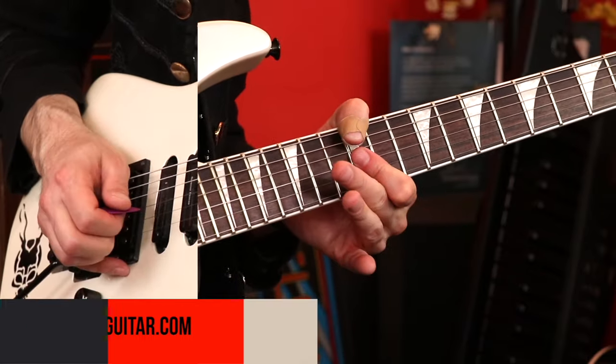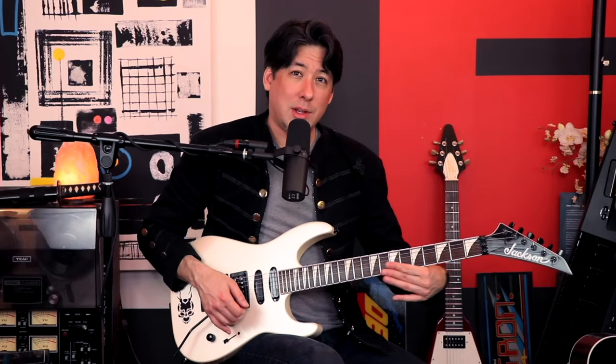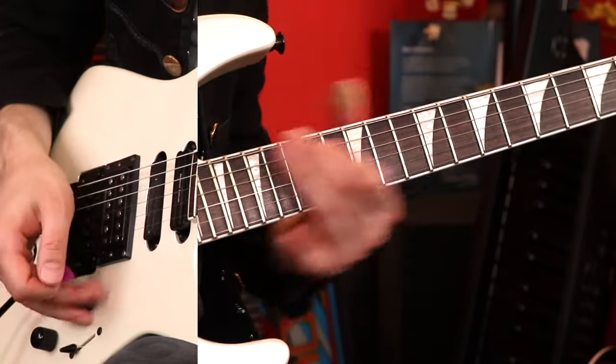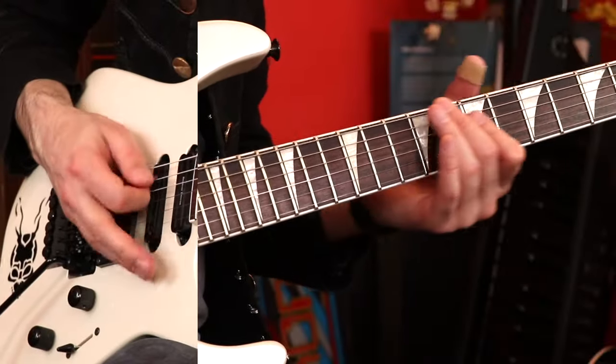Really exaggerate that slide. Then you're going to come back up — it's like you're just picking on the low E string while you're coming up, just to fill some space in a cool way.